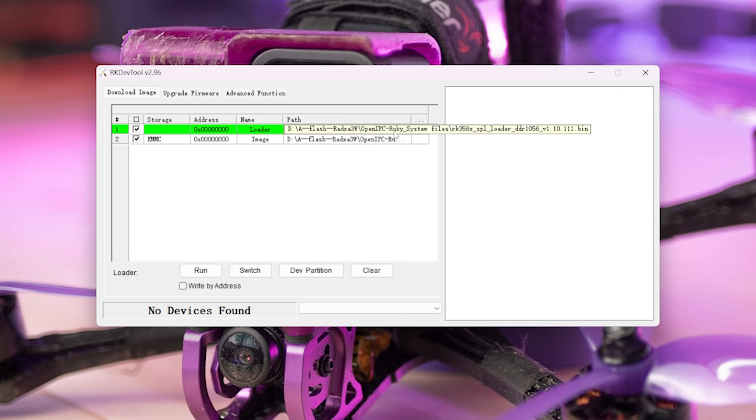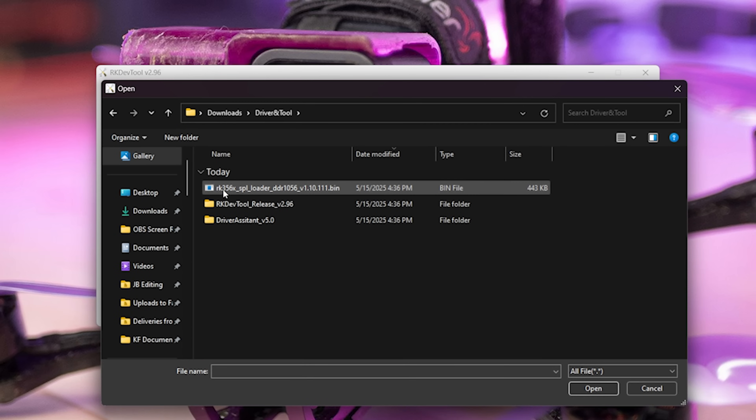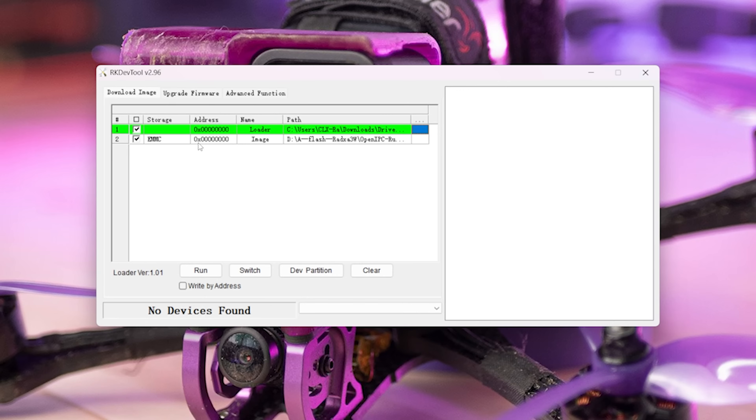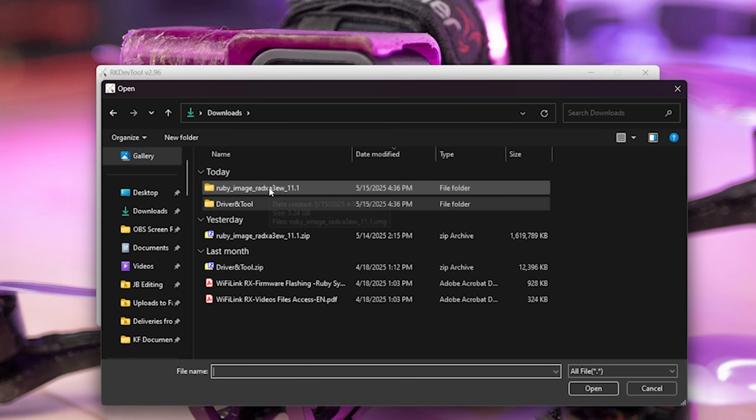We need to point the RK DevTool at two files: one is a bootloader and one is the firmware image. On the first line where it says Loader, click the little box underneath the three dots, go into the Driver and Tool folder, and select the RK356X SPI Loader file and hit open. For the second file — labeled EMMC and image — click and choose the rubyimageradix3ew.img file. You must have extracted that from the zip file. You do not select the zip file itself — you select the .img file, although the software will let you select the zip and try to upload it; it just won't work.